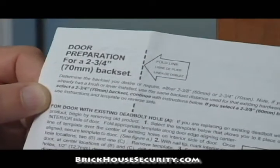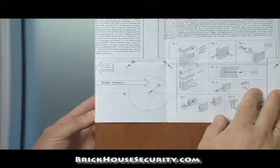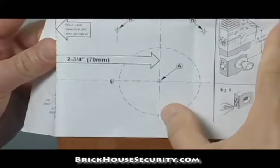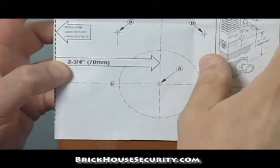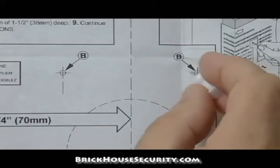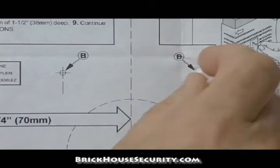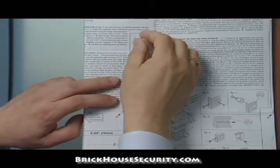Select the template that allows you to place it on the interior side of the door. Fold the appropriate template along the door edge, aligning the center line of the template over the center of the existing holes on the interior side of the door. Once aligned, secure the template to the door with tape. With a nail tip, mark the interior screw hole locations — make two nail indentations at mark B and one up top at mark C.